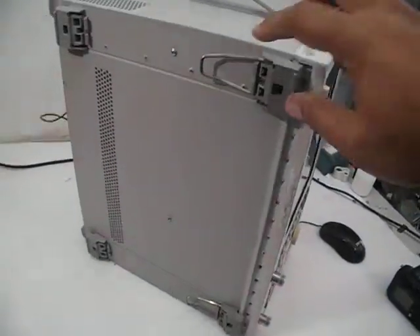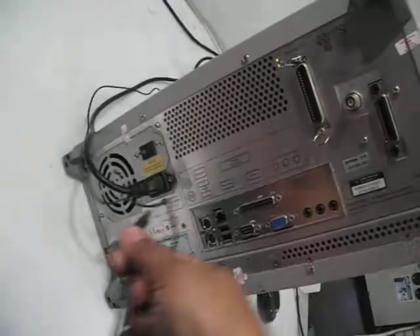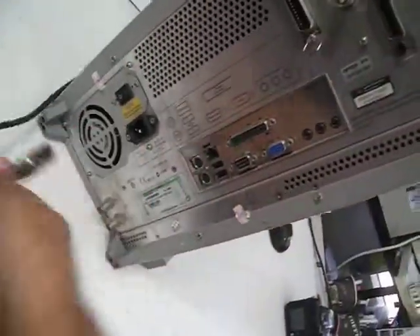This is the actual unit — you can see that this is the bottom side, with all the feet in place. And this is the back side of the unit. Please note that keyboard and mouse are not included with this unit.